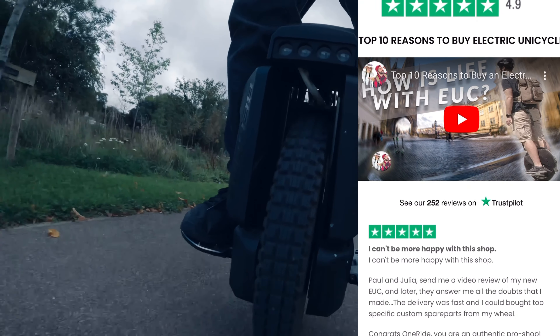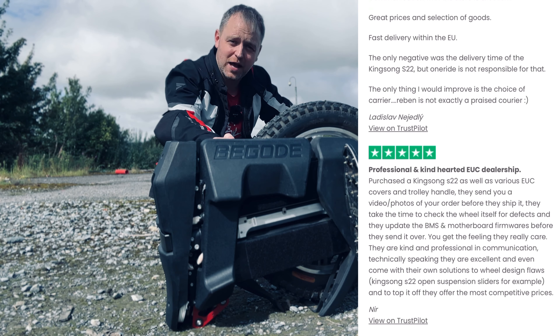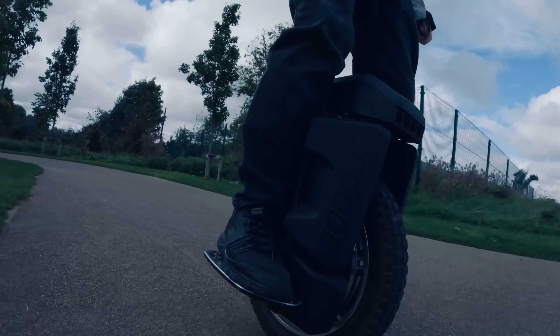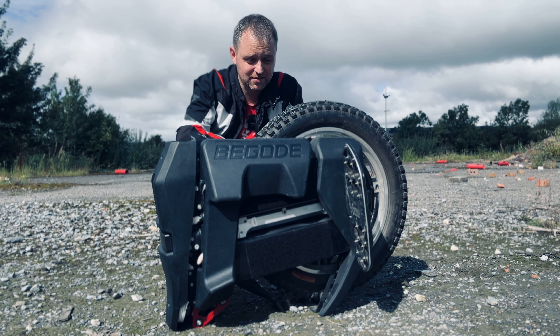Here we go — this is the Begode Master Version 2. Huge shout out to One Ride for sending me this EUC for review purposes. There is a discount code linked in the description for a really nice 40% discount off most of their wheels, and they're also having a brilliant sale on at the moment.